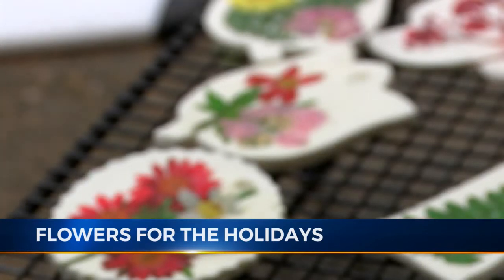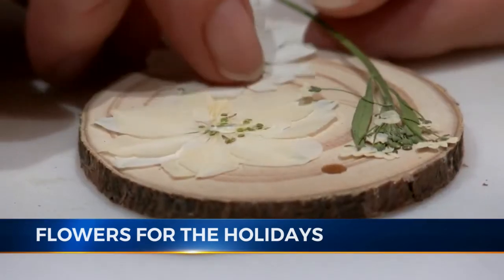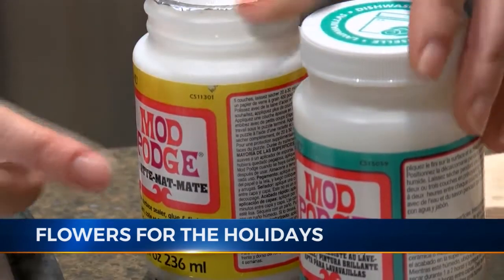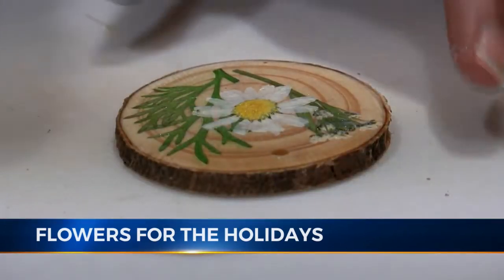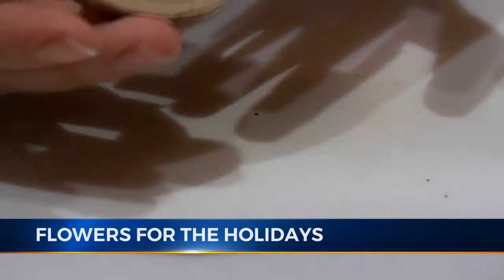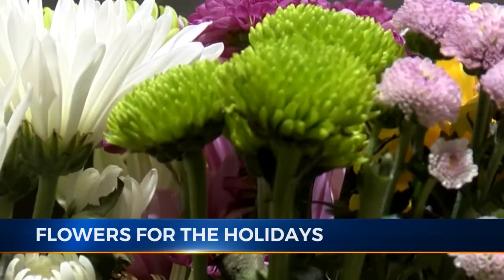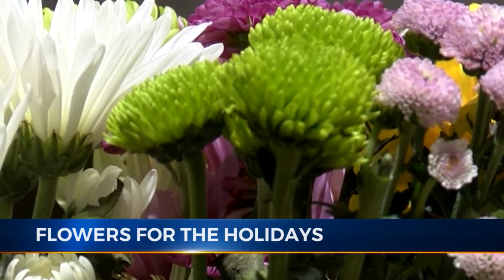Nicole uses the pressed flowers to make ornaments and greeting cards. What I do first is I lay it all out and see what it's going to look like. She uses Mod Podge as an adhesive for the flowers to stick. Daisies are really good to press because they are a single petal layered flower, whereas flowers with a thicker stem like mums and roses are not preferred because they're hard to press.